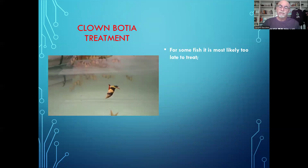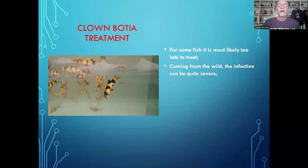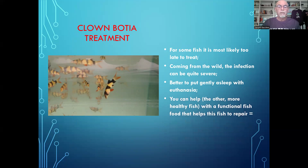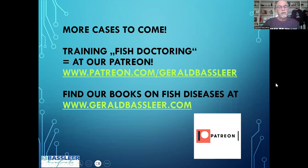What can you do as a treatment for this clown loach? For some fish like this one, it's too late. But you can think about helping the other fish in the aquarium. They're coming from the wild, so this could be a severe infection that came with the fish. For the very skinny and weak fish, I would recommend gentle euthanasia. You can help the healthy fish with a functional fish food that helps the fish to repair — in this case we could recommend Dr. Bassleer BioFish Food Forte or pumpkin seed extract. More details on diagnosis, prevention, and treatment of fish diseases are available in my books. The link is below, or you can get specialized fish doctoring training at my Patreon channel.